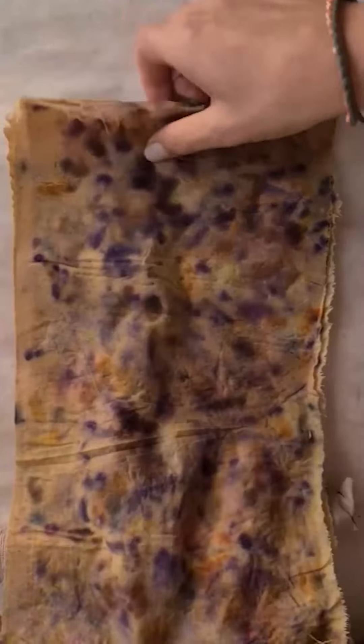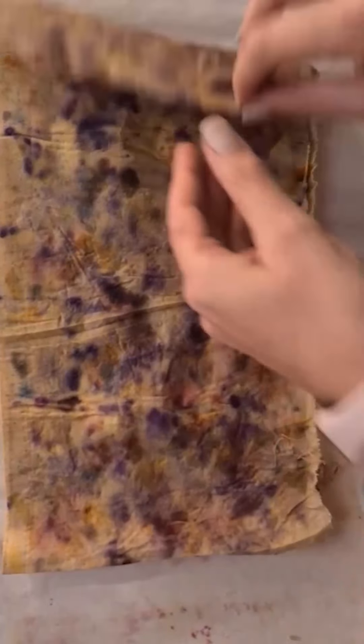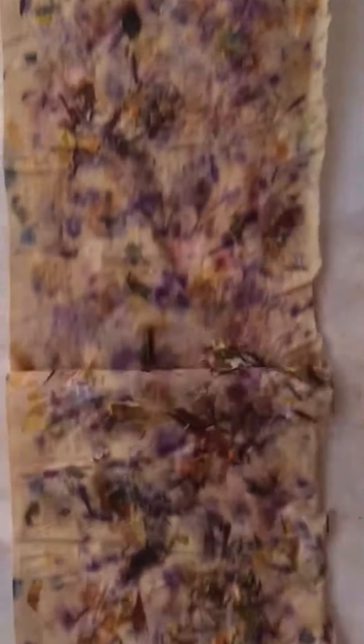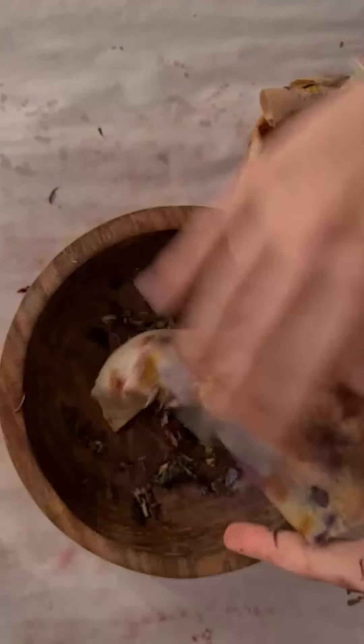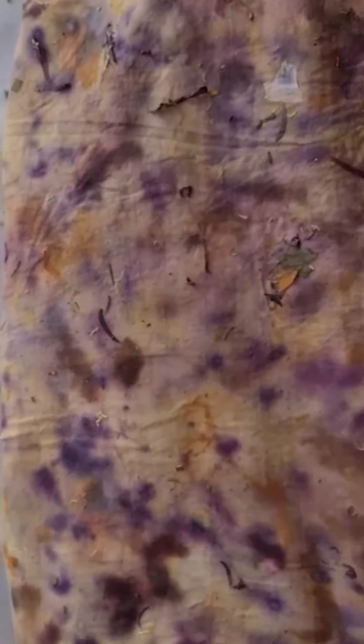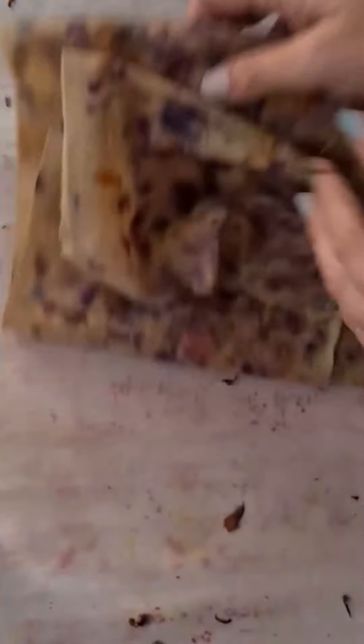Oh, already I am just in love with these spots of purple against the yellow. Isn't that just gorgeous? There are still a few little pieces of petal on here but I'm just going to hang them out to dry and those will fall right off.